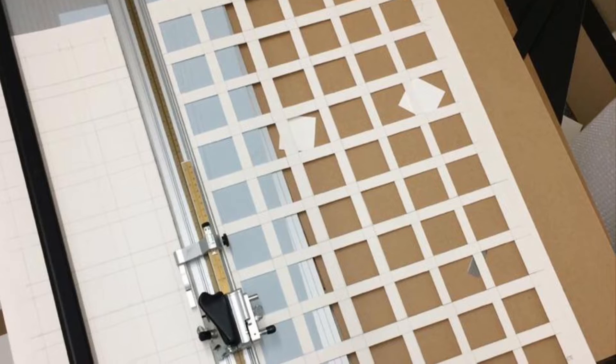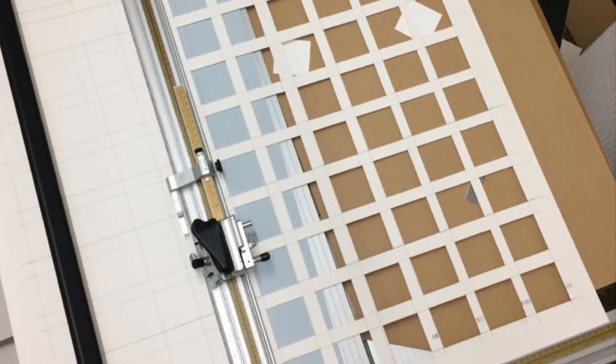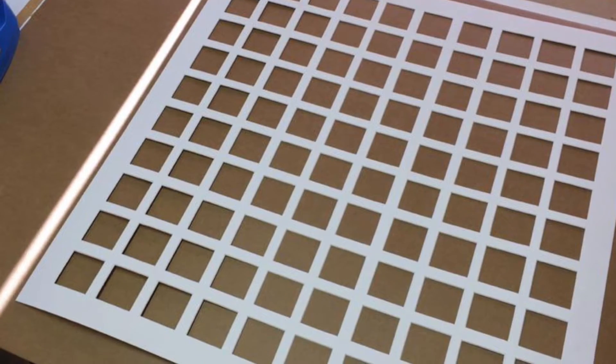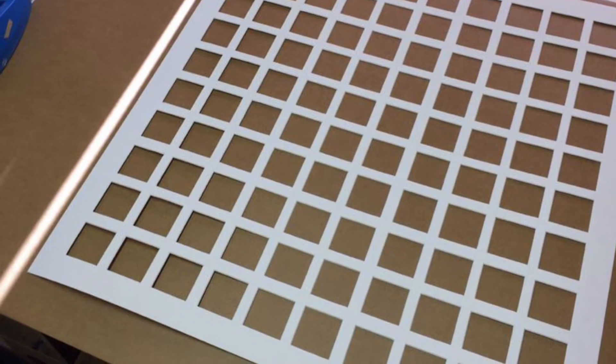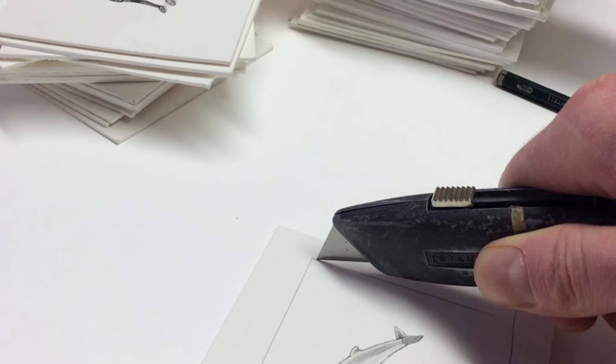So far so good, no mistakes yet. And here is the mount, all finished. Next, I need to cut the animals down to size to fit the apertures, and then fix them into place.